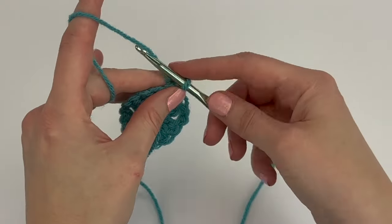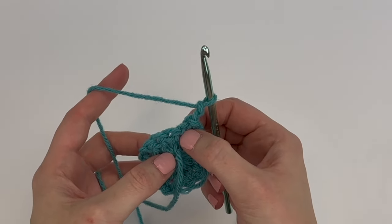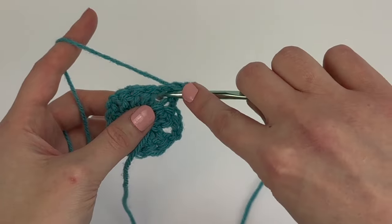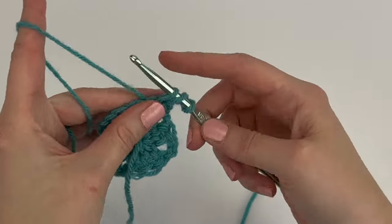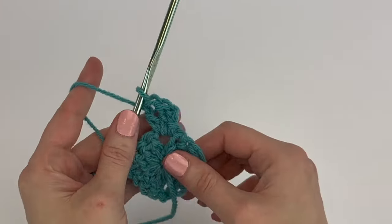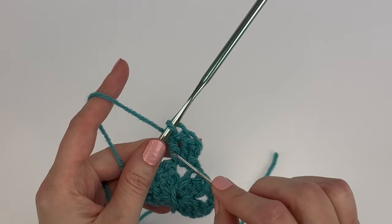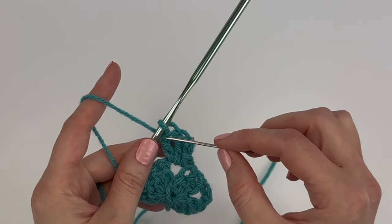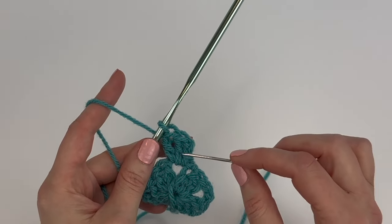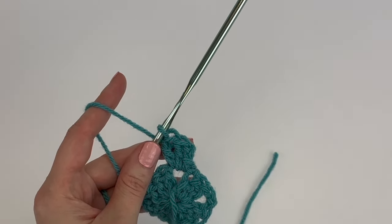Next, we're going to chain two — one, two. Now we're going to make two double crochet stitches into that same chain two space where we made our slip stitch. One and two. The chain two and the two double crochet stitches count as our first cluster. For the rest of the pattern, whenever we make chain two and then two double crochet stitches into the same chain two space, that counts as our first cluster.